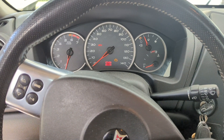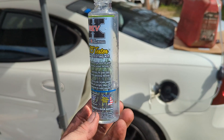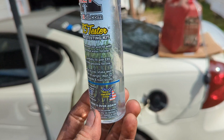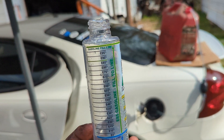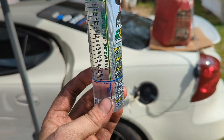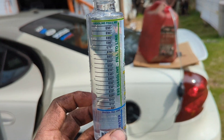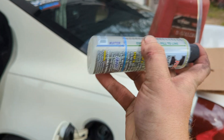All right, so this is an e85 tester. You can get them for like 10 bucks on Amazon. First, you fill water up to that blue line right there, then you fill the rest up to that yellow line with your e85. Shake it really really good, let it sit for five minutes, and then it separates and it should tell you where that ethanol level is.